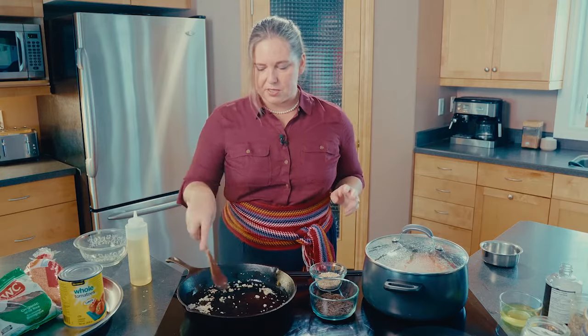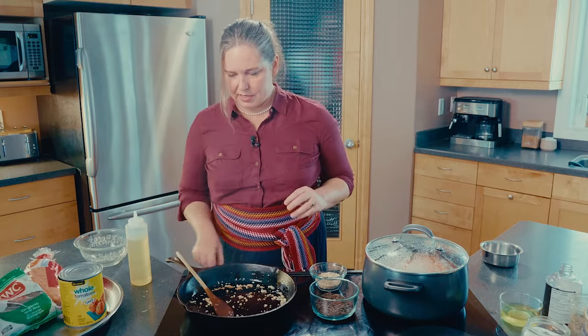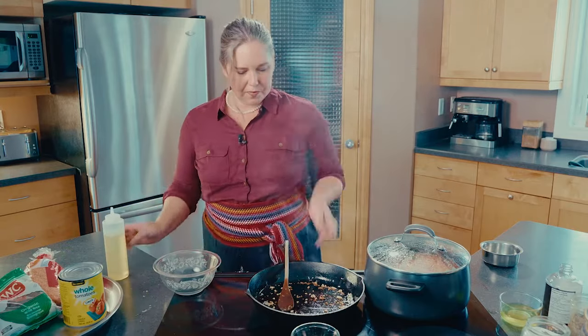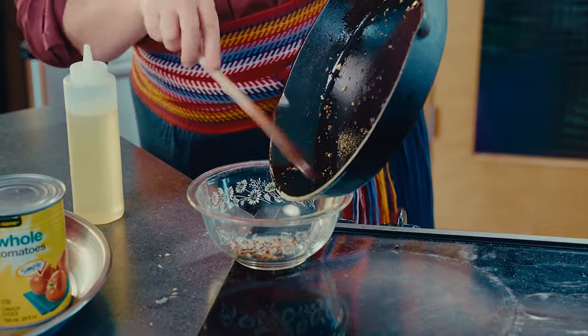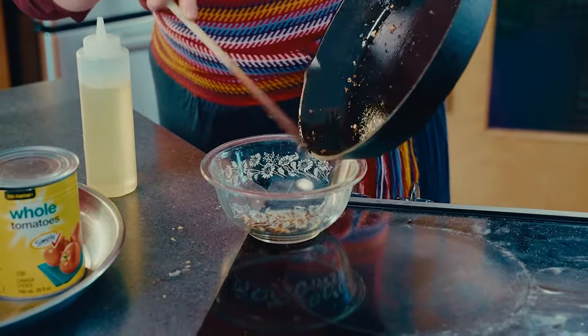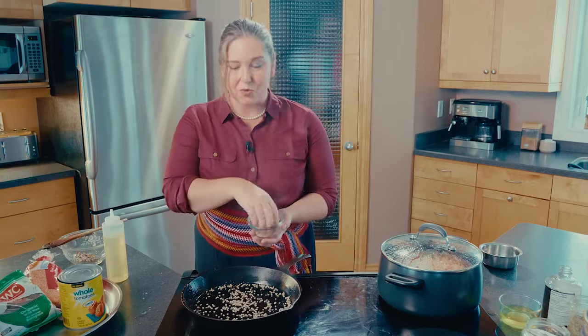This won't take long at all — the pan's nice and hot, you can see it's already starting to brown up. I'm going to take that off the heat and transfer it into a bowl. We'll get all that garlic out; it's okay if a little bit stays in, we just don't want it to burn. We're going to add the barley first — it won't puff like a kernel but it will get nice and toasty. We won't do it all at once; we'll just do a little bit of barley and then a little bit of wild rice.